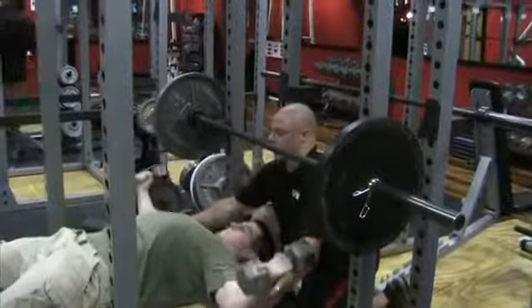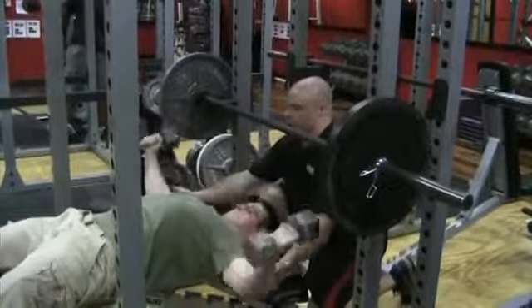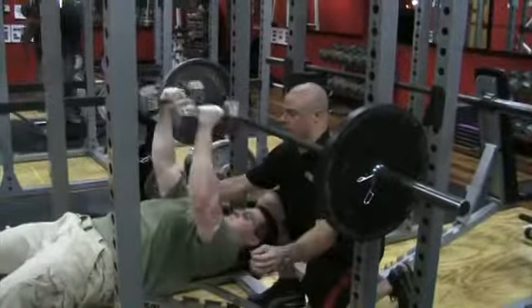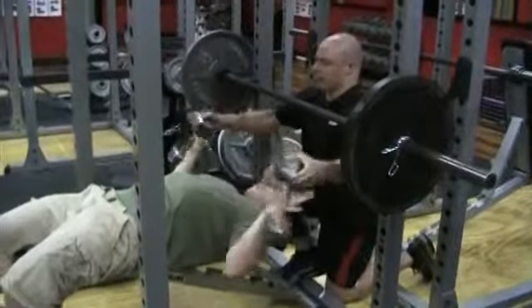Five more. Eleven. Twelve. Thirteen. Looking good. Fourteen. And fifteen. Tuck them straight down — I'm going to take them from you right there.